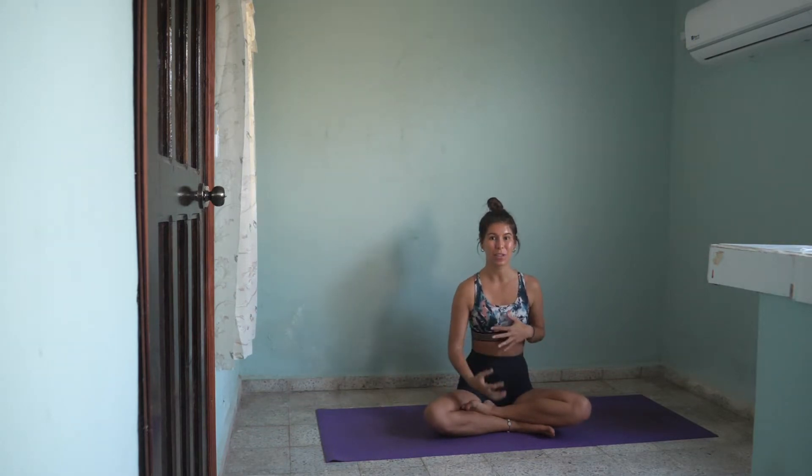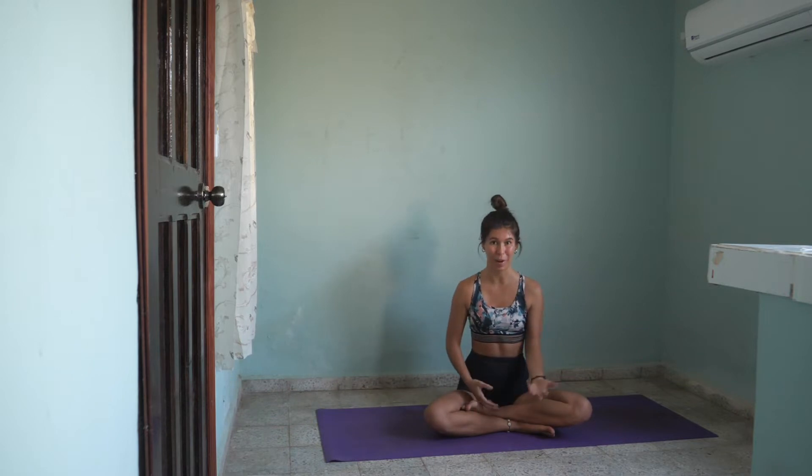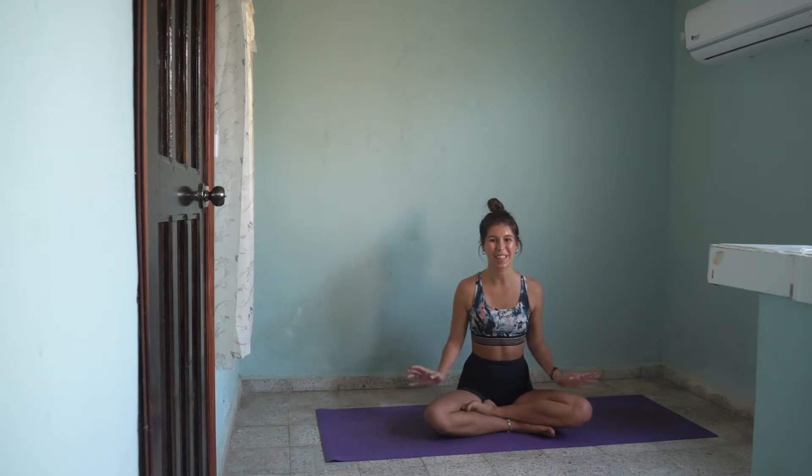Hello everyone! Welcome to today's class. Today's class is yoga for surfers. And when I say surfers, I don't refer to only surfers surfing on the ocean waves — I refer to all of us.